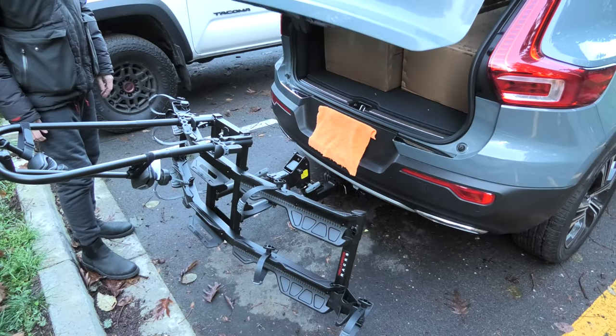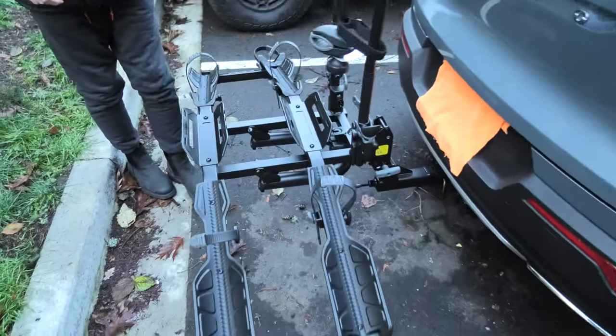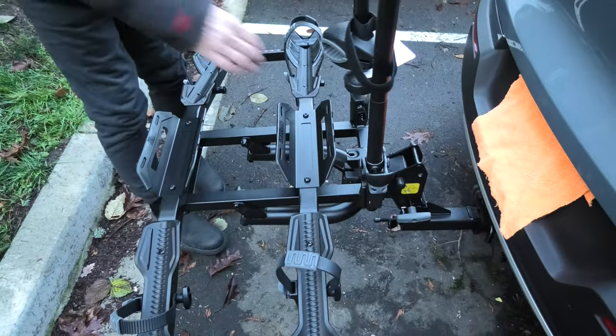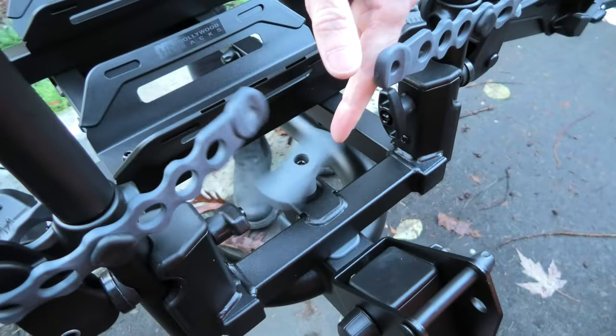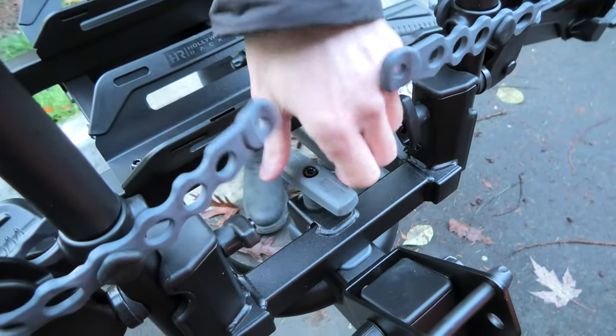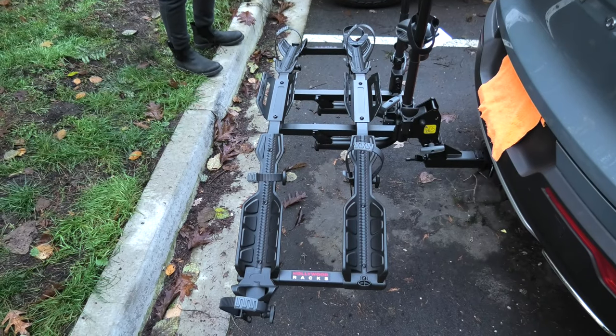Now we can close the door on the vehicle, lift the rack, and also don't forget to tighten this handle. The rack is now ready for the bikes to be loaded.